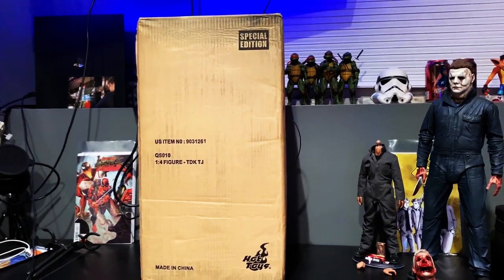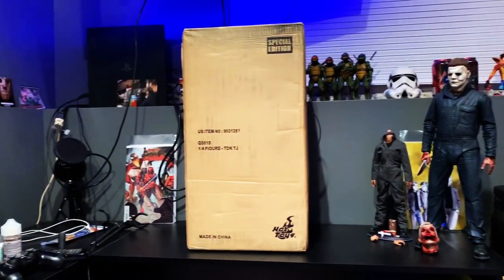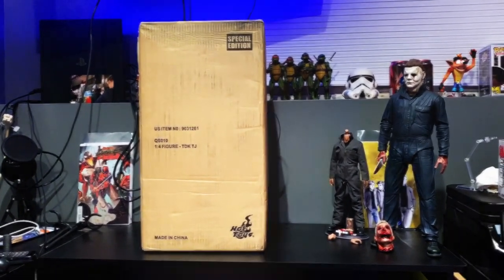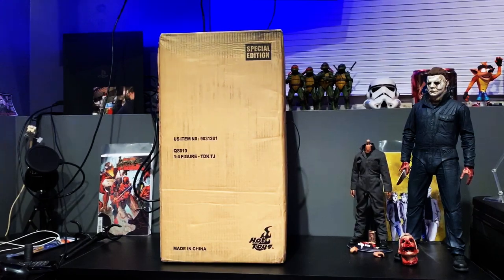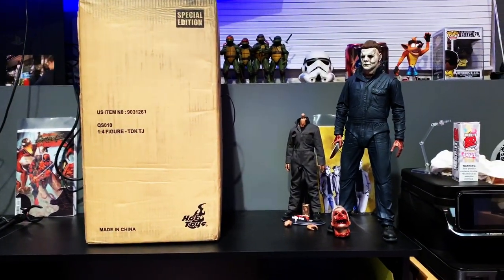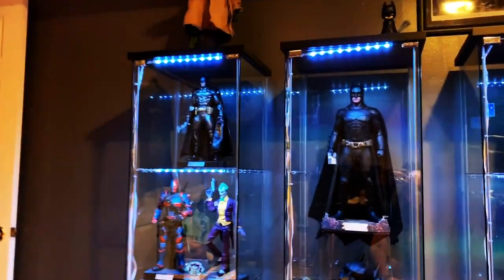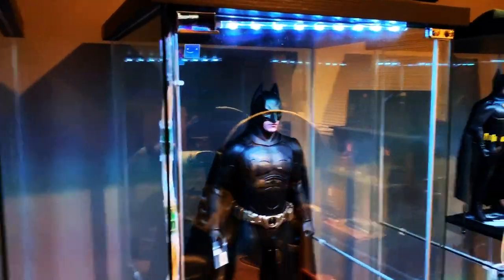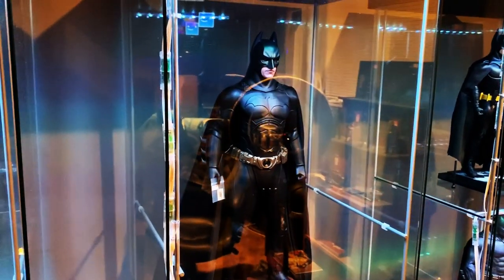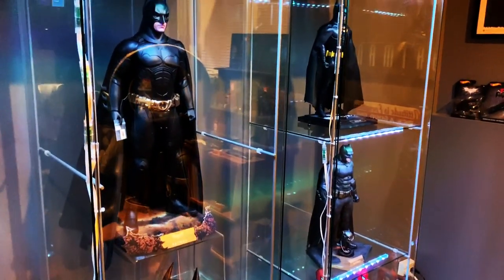What's up guys? Today we're gonna take a look at this 1/4 scale Heath Ledger Joker. I've made the decision that I really want to focus on 1/4 scales in my collection. As you can see I got the Myers there, and I only have one other Hot Toys 1/4 scale — that's Batman — but my buddy is selling me the Dark Knight version, and then I got Vader pre-order and Spider-Man.